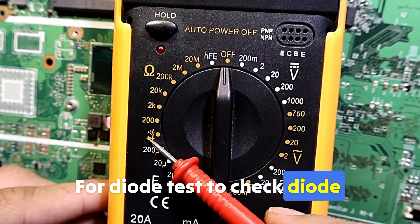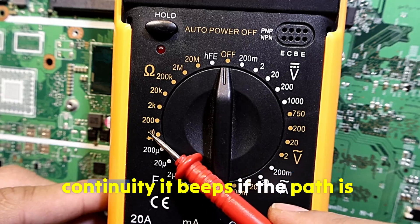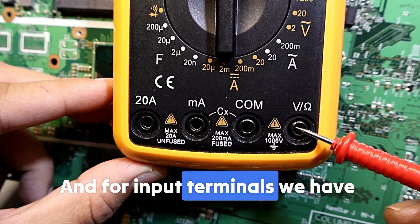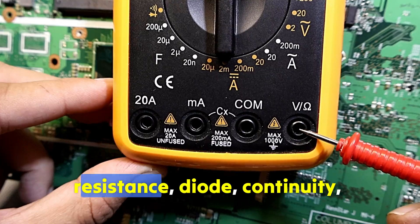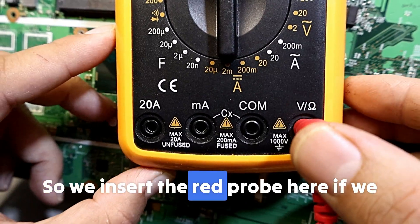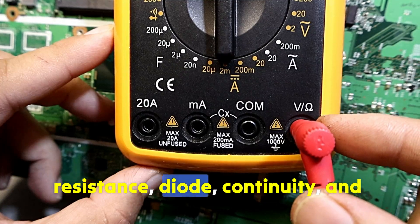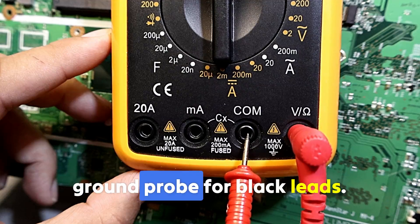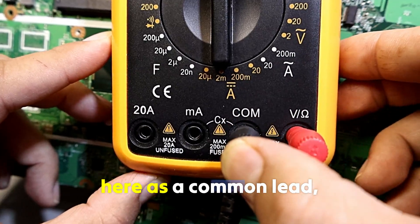Then we have the diode symbol and the continuity test. The diode test checks the diode's forward voltage drop, and the continuity test beeps if the path is complete and good. For input terminals, the volts/ohm port is used for voltage, resistance, diode, continuity, and capacitance — insert the red probe here for all of those measurements.